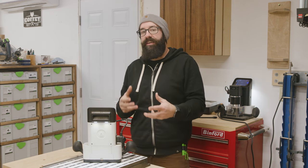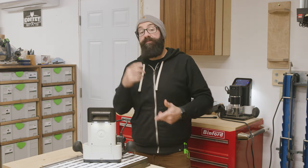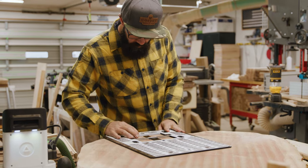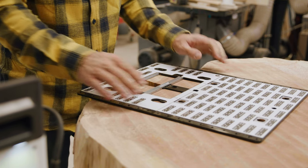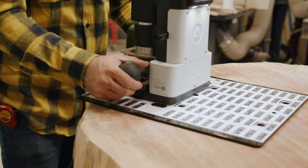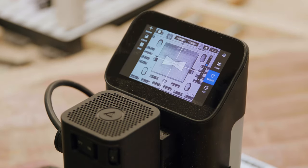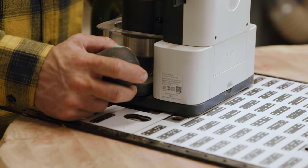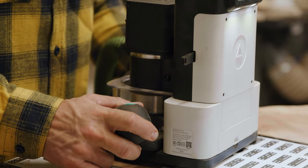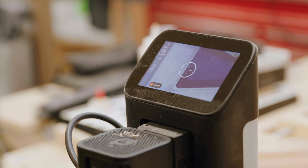But when you start to dive into its functions and what it can do, you start to learn this thing can do quite a bit more than you realize. Fast-forward two and a half years - I had a project that I started to see the possible need for the Origin in my shop, and I started talking with Shaper Tools to see what they thought about how it would work for this project. We came to the consensus that this would be a good tool for that, so I set up a demo and did some tests, and this tool crushed our time in terms of productivity.